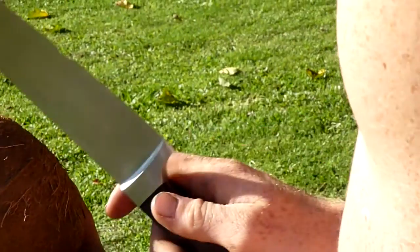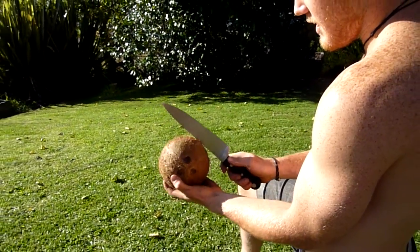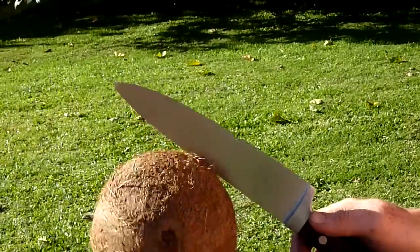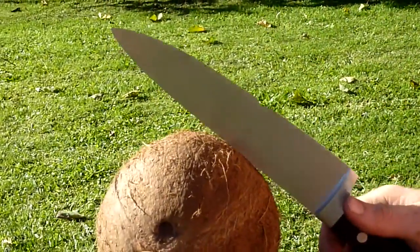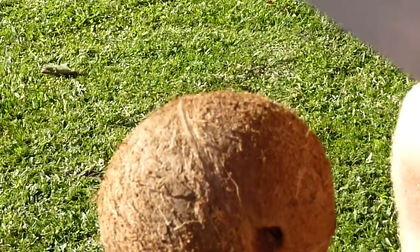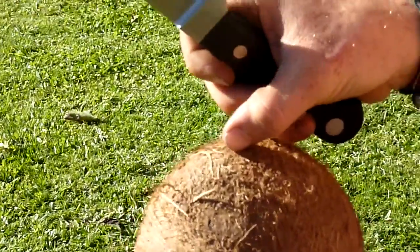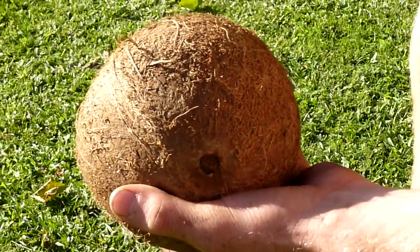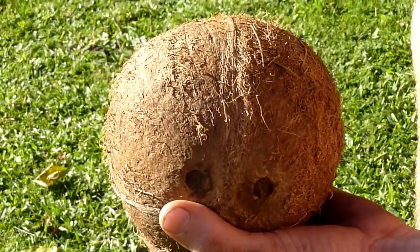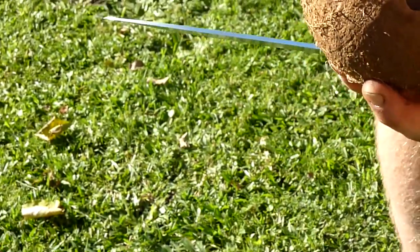I'm just going to hold it like this. And you use the blunt side and you basically just hit it lightly. This is just one way of doing it. So you hit it, you just keep moving it around with your fingers. Hit it. You want to hit it a little bit harder than this, but not too hard, because you want to weaken it first before it actually fully cracks. Because you can crack it in one go, but then it'll split and not be very nice. You first weaken it by just hitting it a little bit, and then you start hitting harder and harder as you go around.